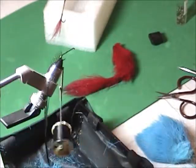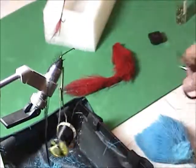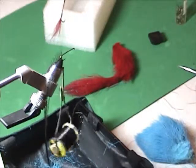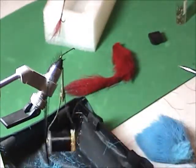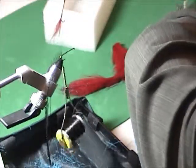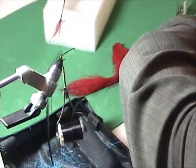Now that you've got your hackle on, what you want is a clump of longish elk hair or deer hair — it's got to be pretty long. You want to start with a pretty big clump because you're going to be losing a fair bit of it.